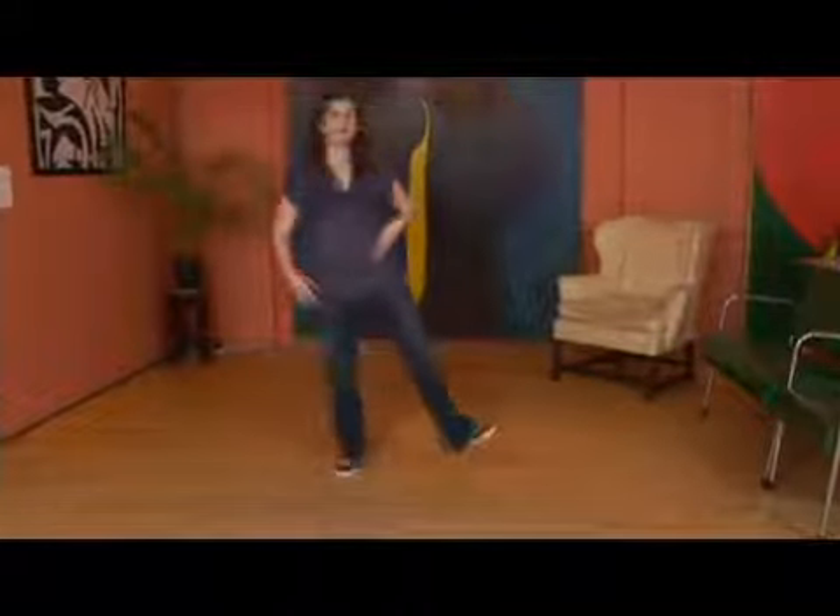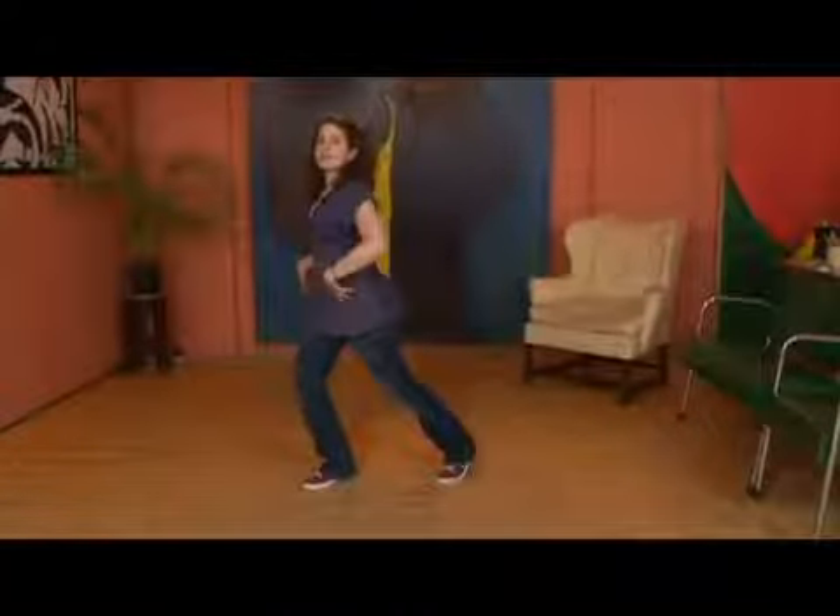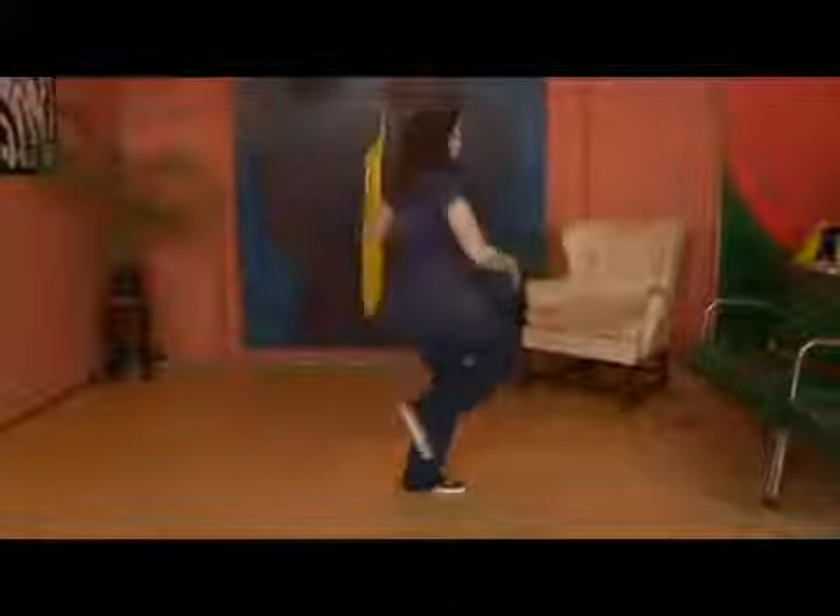That kick — we want to be turning as we're doing the kick. You can think of it almost as though you're coming up with a little bit of a pulse: kick step, kick step.